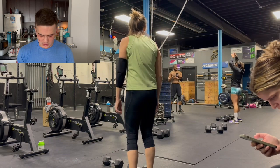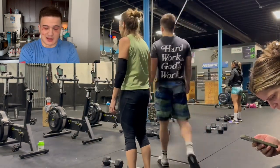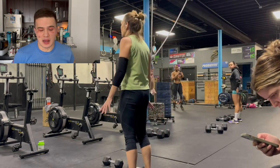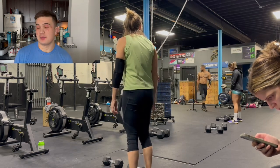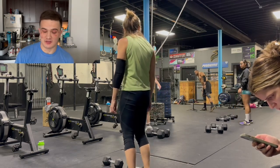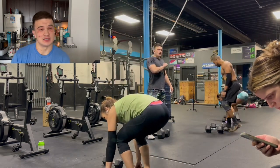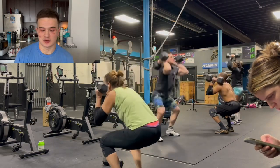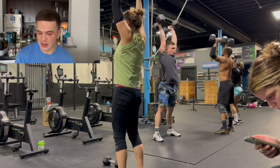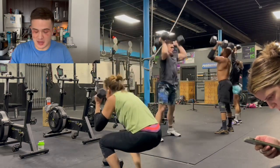Getting right into this workout, just pulling it up on my phone, going to get the stations set up. The strategy for this one was to go unbroken on the dumbbells. The dumbbells were 50 pounds each for the guys, 35 for the ladies. I knew the bike wasn't going to be a huge issue. My cardio capacity is still decent, but I didn't want to be hurting in excess. Go hard on the weight and go pretty moderate on the bike.